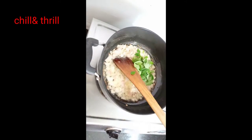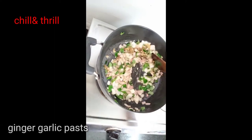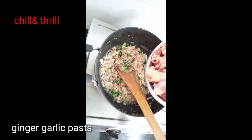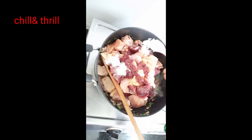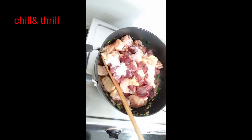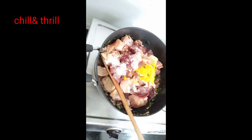Now let's fry the chicken. The chicken will fry. We fry the chicken. Add 1 tablespoon of salt and spices to the chicken.